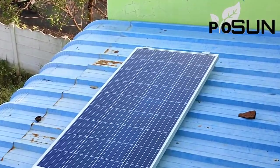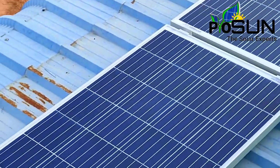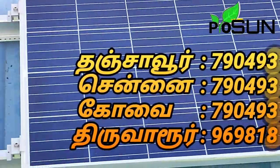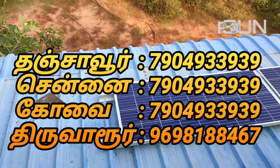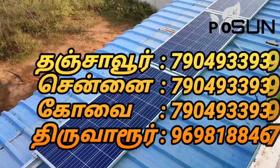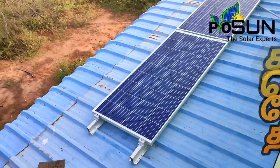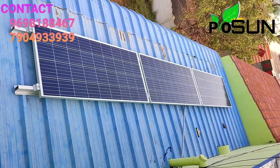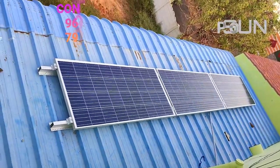Welcome to this video about a basic solar off-grid system. The installation uses a Luminous combo package with a 165-watt solar panel, a 1150 inverter, and a battery.